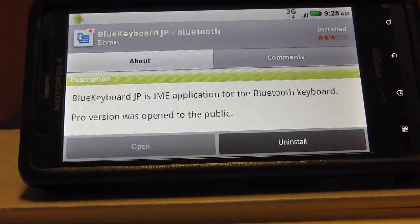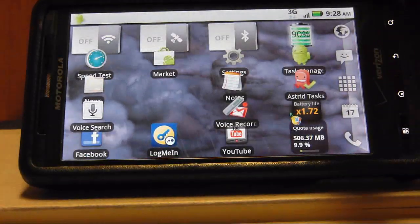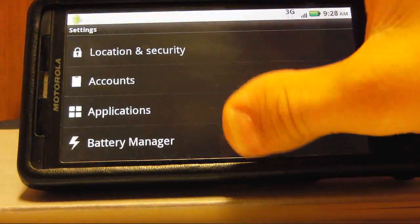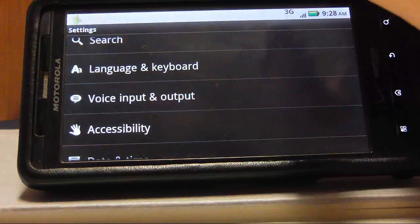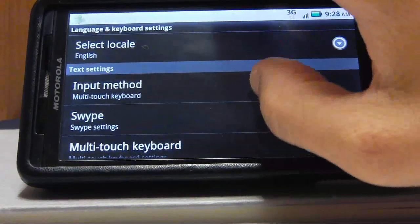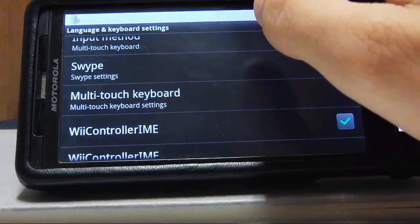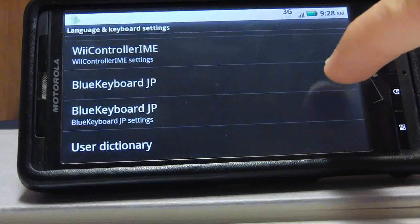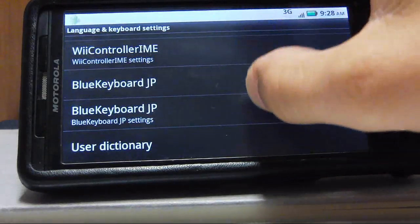Once you install that, go back to settings. You will want to change your keyboard — make sure you have Blue Keyboard JP enabled. You can go to settings right here.